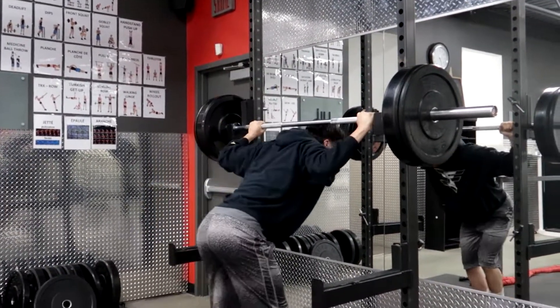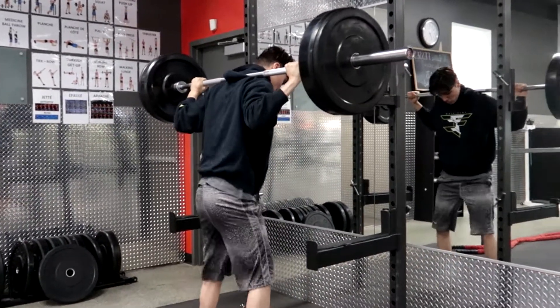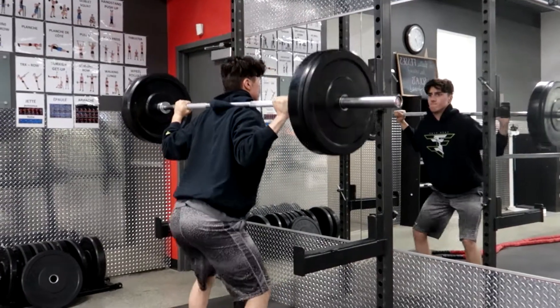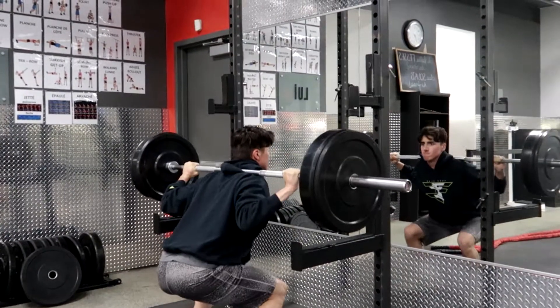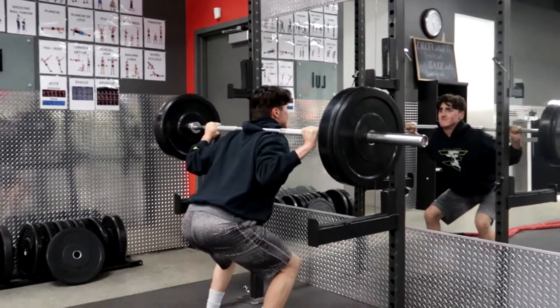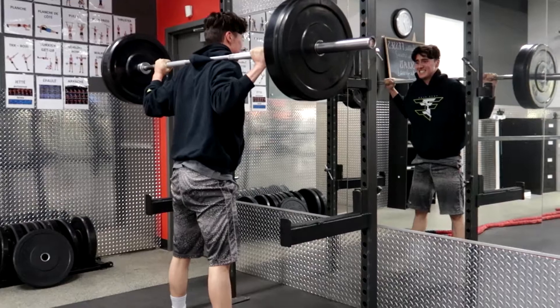Then we dropped it down to a 45 and a 10 on each side. This was a nice leg workout. We don't work legs that much, but now we've started doing at least once a week — because technically you're supposed to do a leg workout once or twice a week. We did it twice this week.